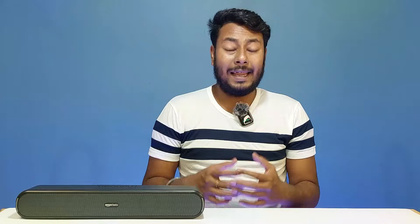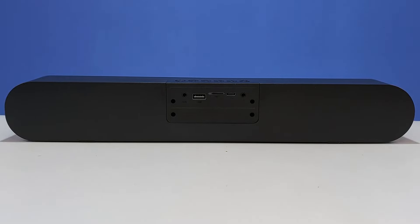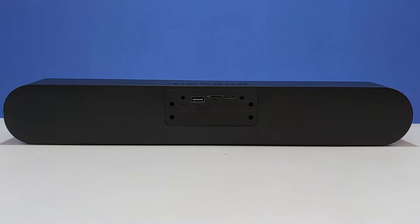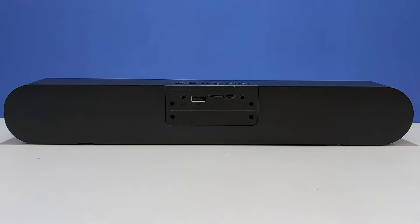There is also a dedicated Bluetooth button, and an LED indicator on the top of the soundbar. On the back side, there are several ports: an aux-in port, a USB slot for pen drives, a TF card/microSD card slot supporting up to 256GB, and a DC 5V Type-C charging port.